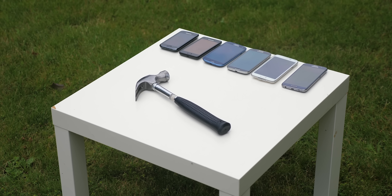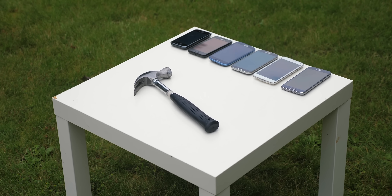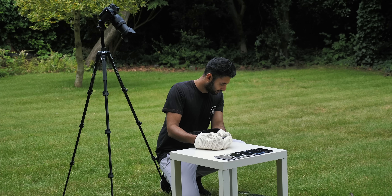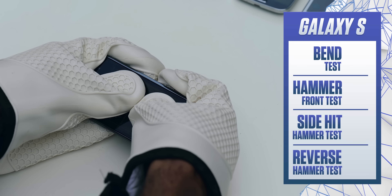Finally outside, and I've got a bit of a setup going on. On the table right now are the first 6 phones to be smashed. Starting with the S1 and moving upwards, I'm going to perform all 4 remaining tests and then give the phone a rating out of 10 based on how well it has resisted each challenge.